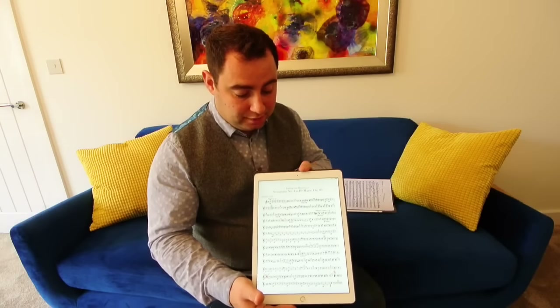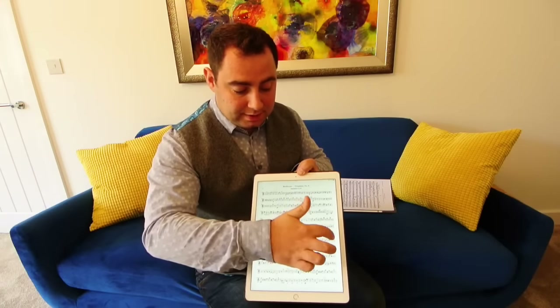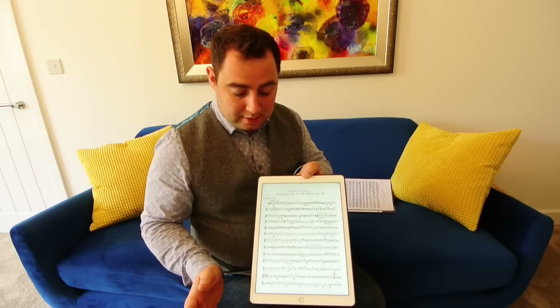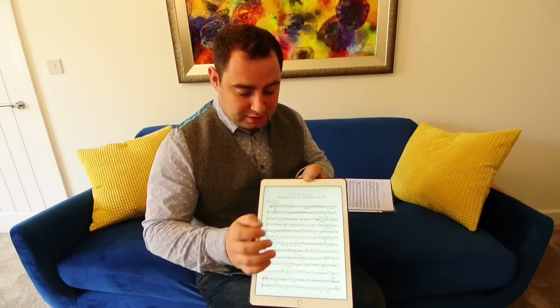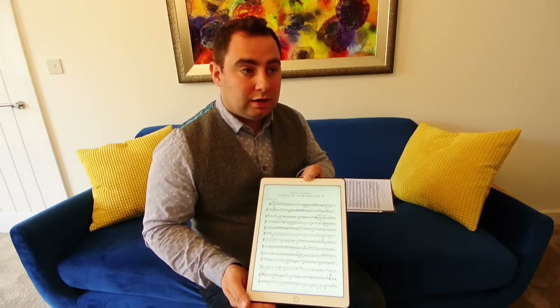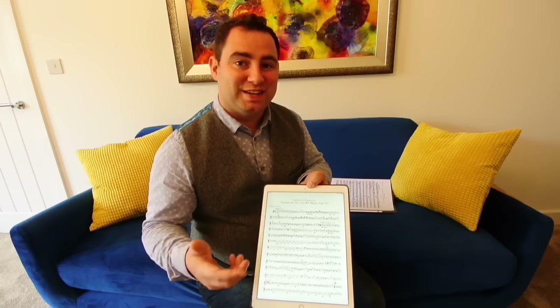Turning a page when you are going through your music - you simply have to tap at the side when you're ready to go. You can go backwards exactly the same way. It's quite responsive, so you can tap several pages forward and several pages back.